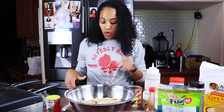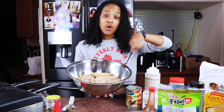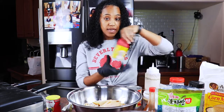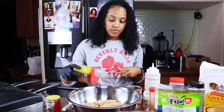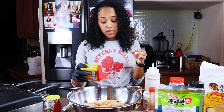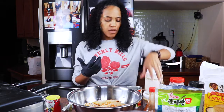I want it to be really crumbly, so I'm going to break it up more. You can use your hands for this, but I advise against it because it's very hard to get off your fingers — it's really messy. What I did is I put it in the colander, drained it, and rinsed it with cold water. So now I'm going to take my seasonings. I don't really measure. I love Old Bay — it's delicious. That's probably about a tablespoon, maybe.